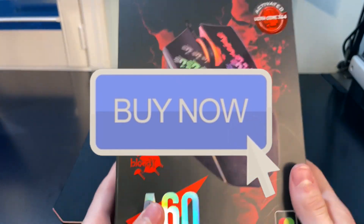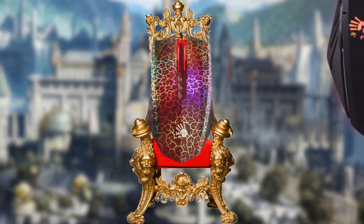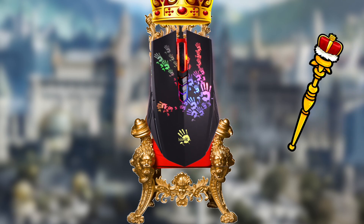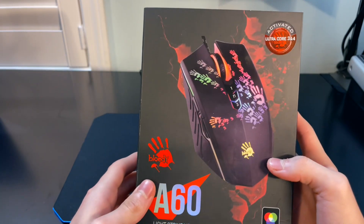I believe that if this video blows up, the bloody A60 will take over the bloody A70 as the world's greatest drag clicking mouse. So let's just get right into the unboxing.